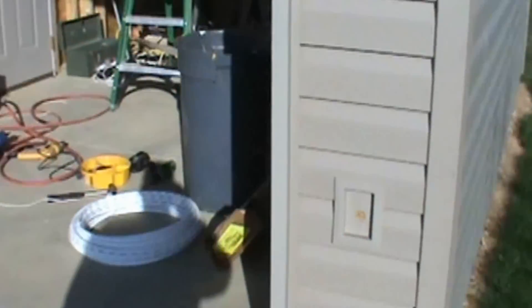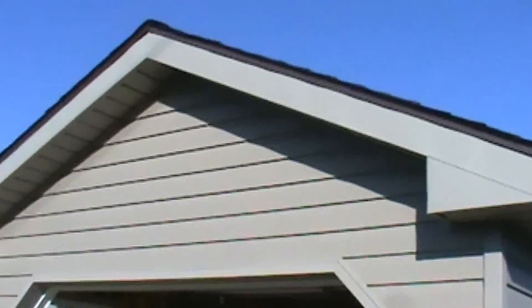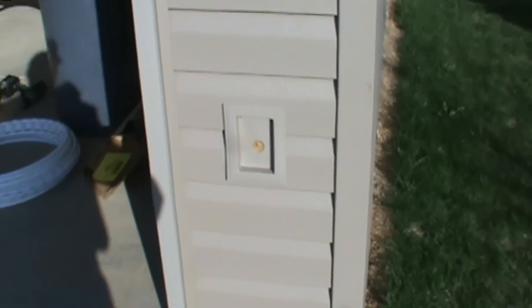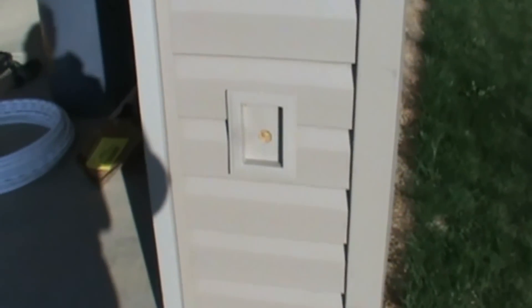I'm putting up the garage door and we'll step outside. There's a quick look at the outside of the shed. Right here is where the spigot's going to be. I'm going to show you how to run that water line today.